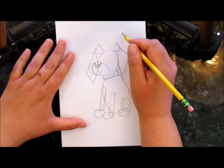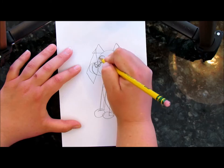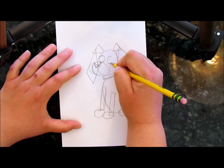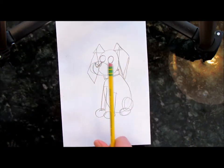Let's do the eyes. We're going to do a circle here for this eye, and then a circle for that eye. Now we've got the basic outline with a pencil.